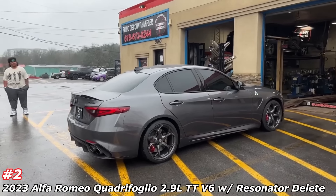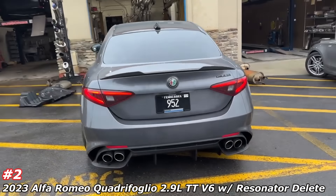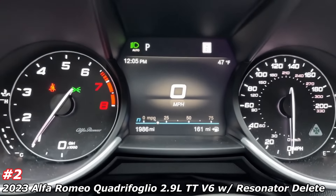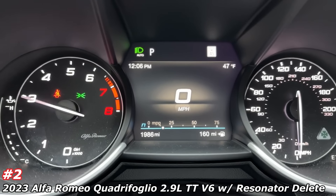Wow. Nice car. I like it. Let me know what you guys think of the tone — that's a completely different tone. Let you guys hear it on the inside. Definitely a different look than your usual vehicle with that grill — that grill is cool, it's different. 505 horsepower by the way guys, so don't underestimate this car. The engine is made by Ferrari — put in this thing.